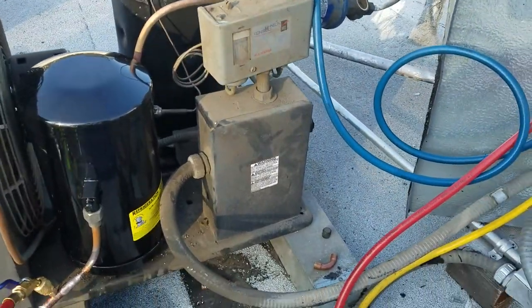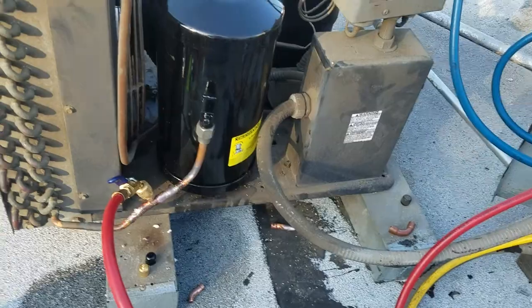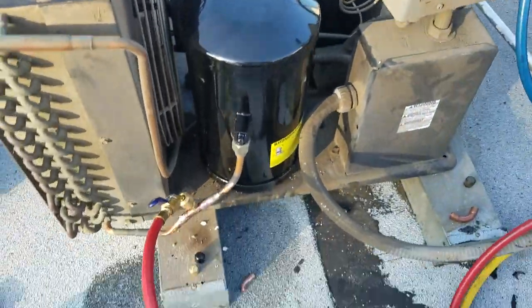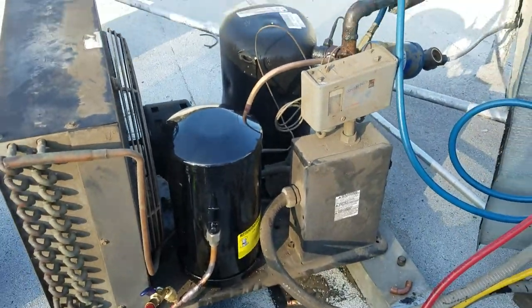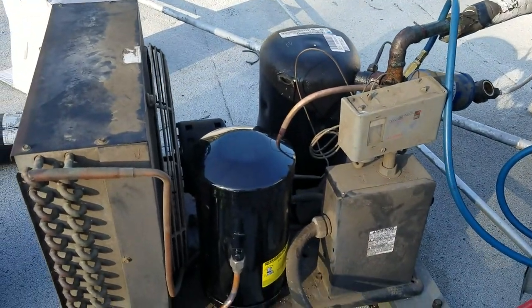I did a click test and it was not showing me anything — no leak, nothing. I didn't know what was going on, so I went and got a digital leak detector, a special leak detector.